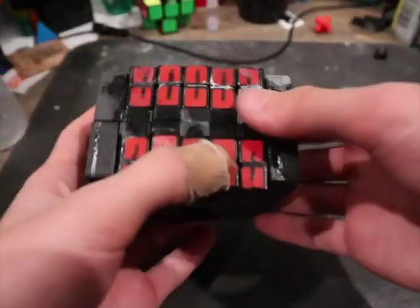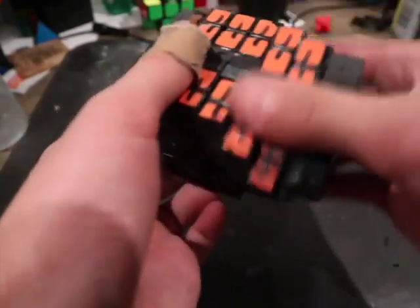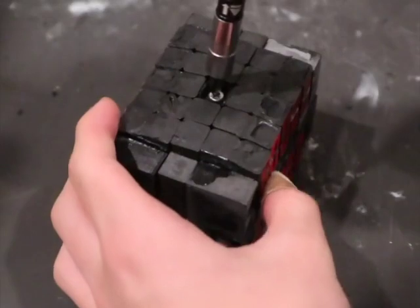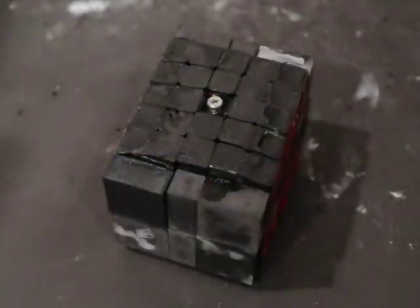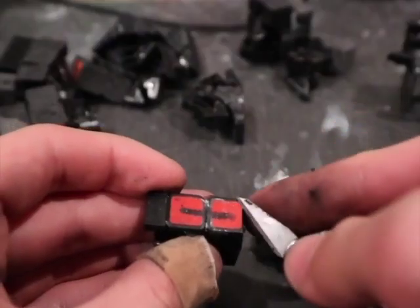This is what it looks like now that all the extensions are glued on. It didn't turn really well because I kind of messed up when designing the extensions, so it kind of locks up. Other than that though, it still mostly turns where it should, so I could just fix it later. I should have taken off the red and orange stickers earlier, but I just took it apart because I forgot about it. Now you just have to fill the gaps in between the pieces that were glued together to make it look like one solid piece instead of a bunch of pieces.